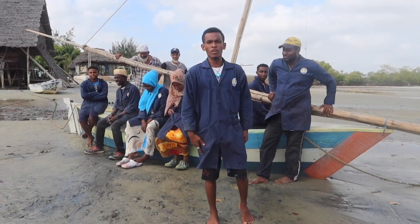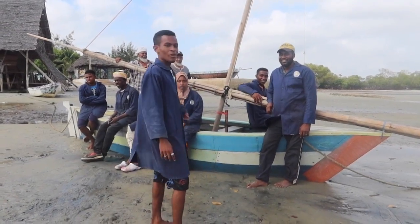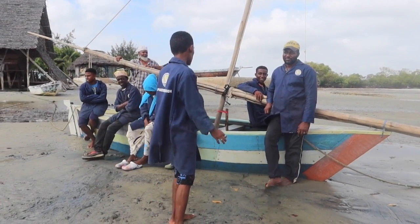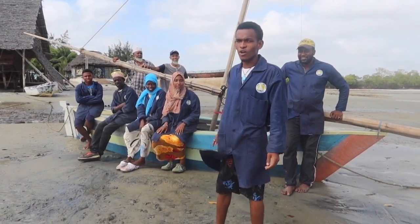As first students of Flip Flop, we made a Dao — a traditional fishing Dao. We call it Dao Lamu Island, which is made of 100% plastic, and in this video we will show you how we did it.